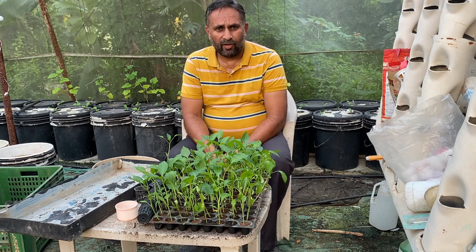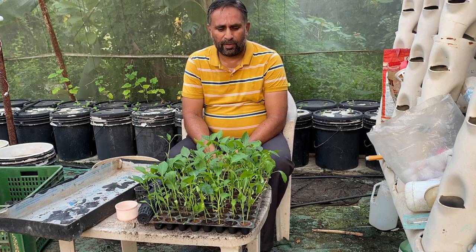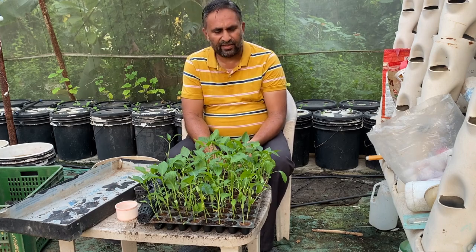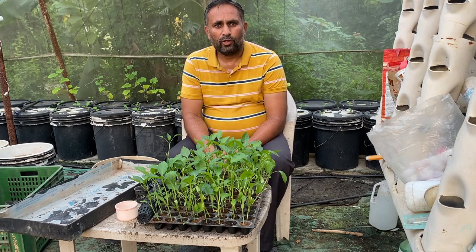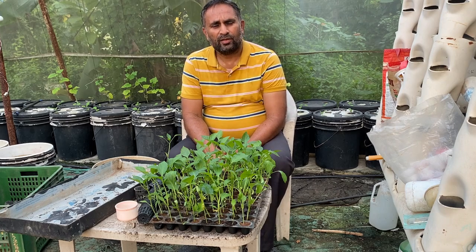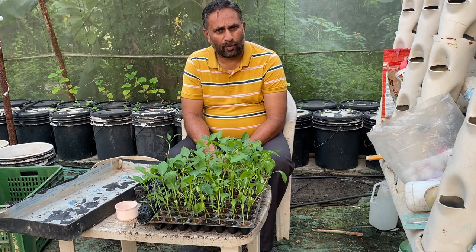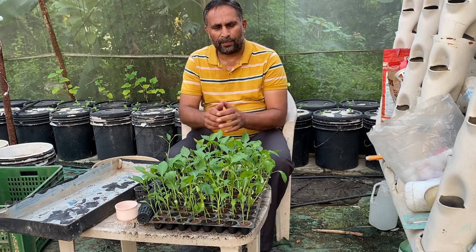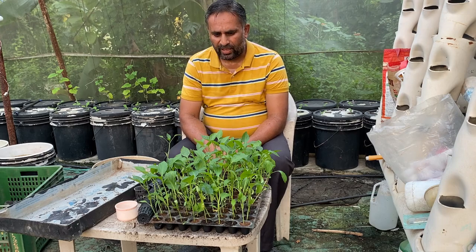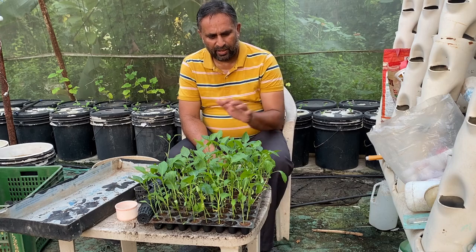For starting capsicum you require good seeds. Once you get good seeds you need to make a nursery. You can make it either in a pro tray like this, or you can grow it in coco peat. You must not grow it in soil because contamination from the soil may get into the hydroponic system and damage your crop. It is better to grow the capsicum nursery in pure coco peat. This nursery was done around 24 days back.